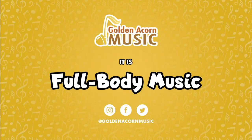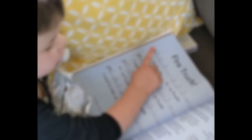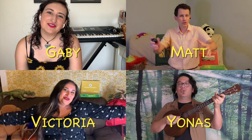Hello everyone! Welcome, so glad you're here. Now it's time to start our music.